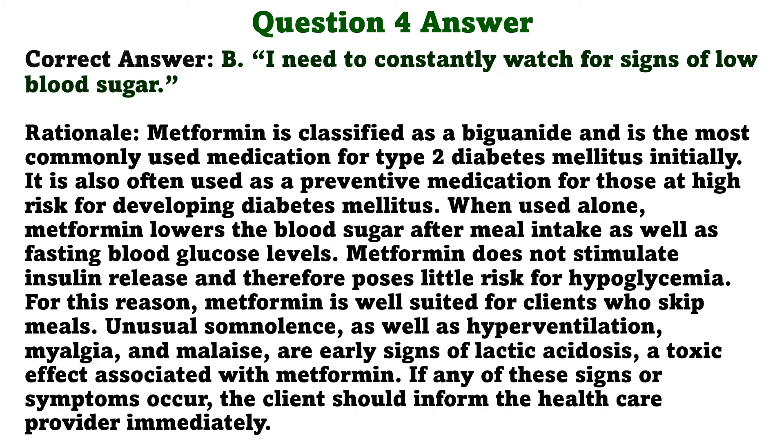Metformin is classified as a biguanide and is the most commonly used medication for type 2 diabetes mellitus initially. It is also often used as a preventive medication for those at high risk for developing diabetes mellitus. When used alone, metformin lowers the blood sugar after meal intake as well as fasting blood glucose levels. Metformin does not stimulate insulin release and therefore poses little risk for hypoglycemia. For this reason, metformin is well suited for clients who skip meals. Unusual somnolence, hyperventilation, myalgia, and malaise are early signs of lactic acidosis, a toxic effect associated with metformin. If any of these signs or symptoms occur, the client should inform the healthcare provider immediately.